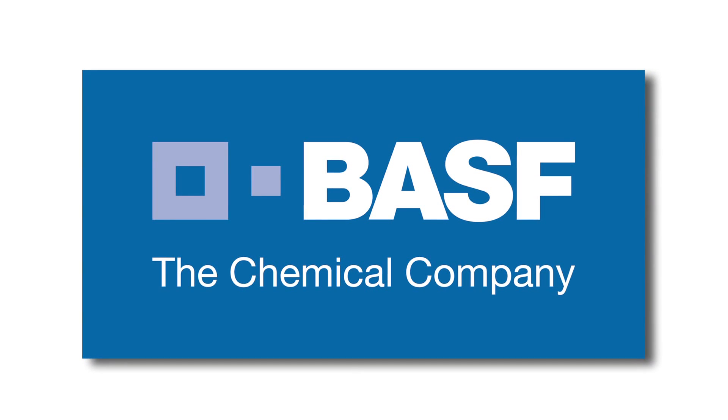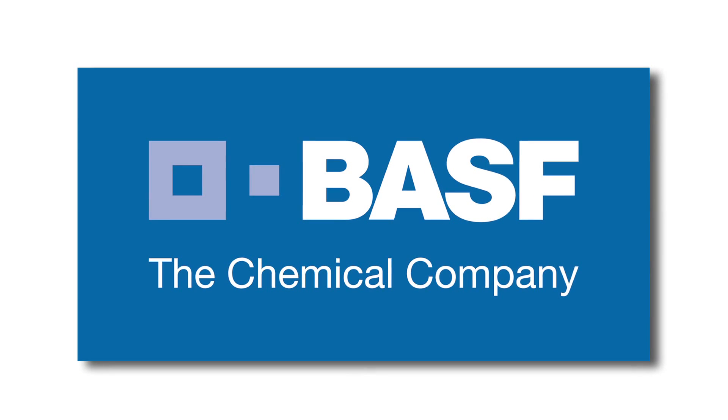This program is brought to you by BASF, the chemical company.